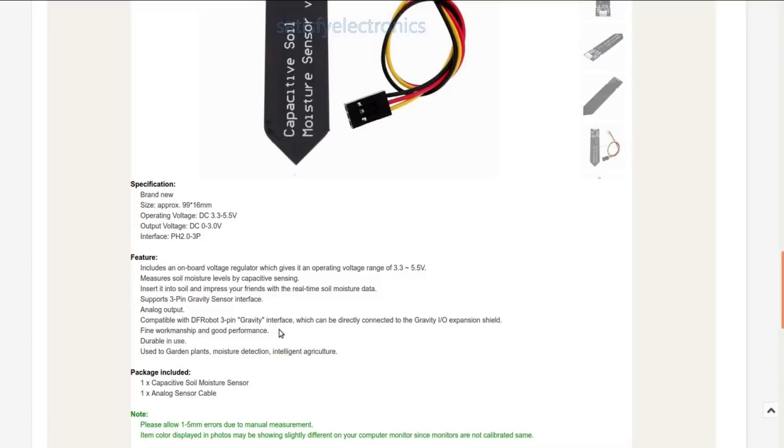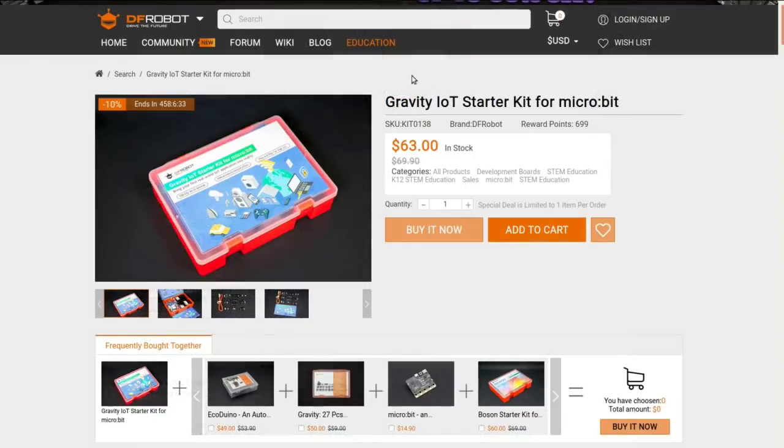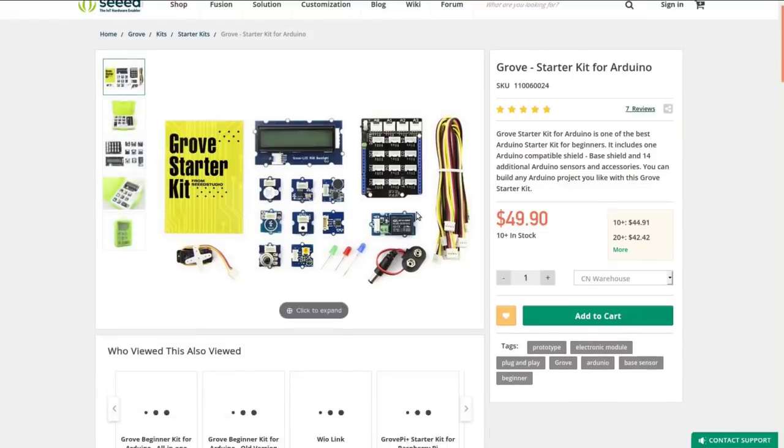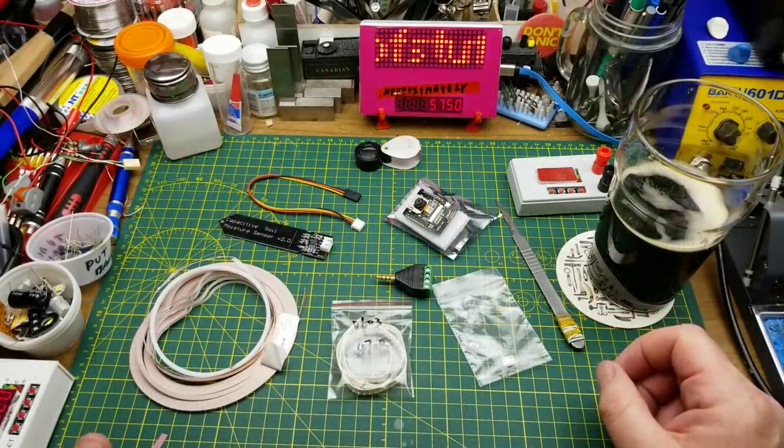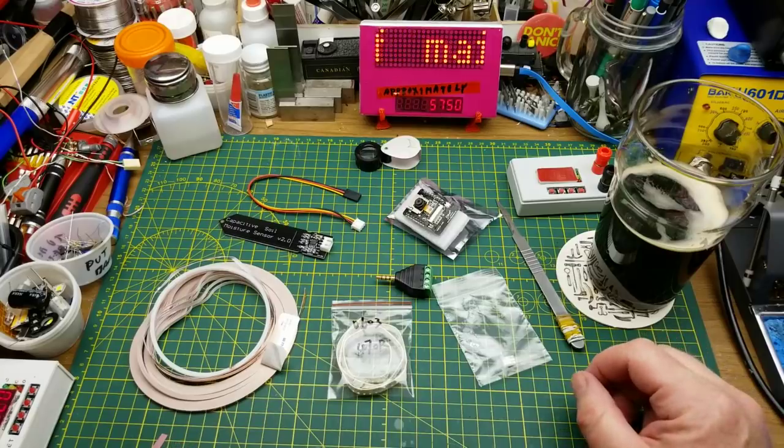The Gravity interface is sort of DF Robot's introductory level interface, similar to the Grove stuff from Seeed Studio — probably not directly compatible but a similar concept. And that is the contents of today's mailbag Monday haul.